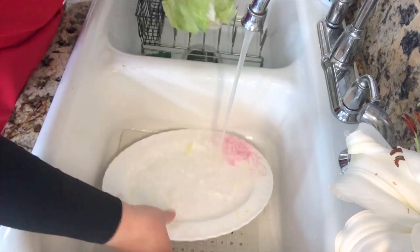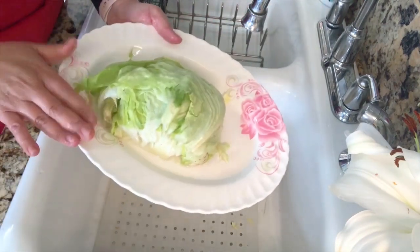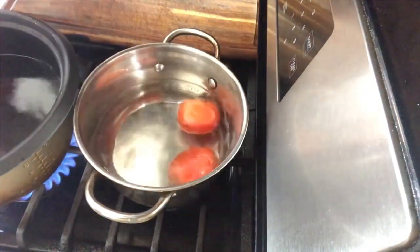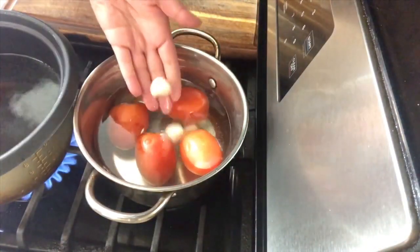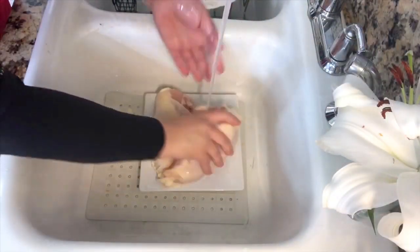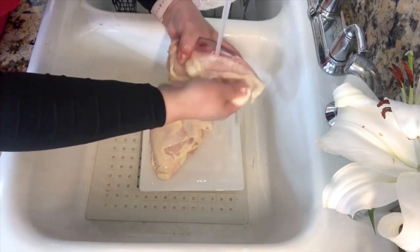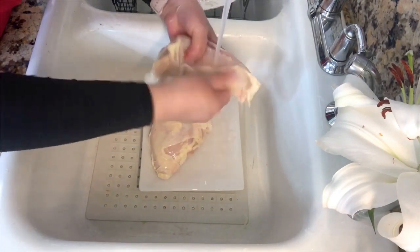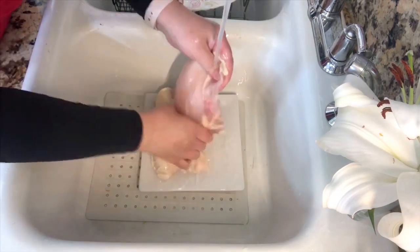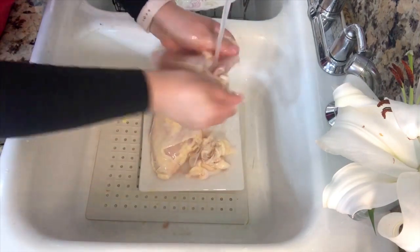This is the way I clean my lettuce. I'm going to put it aside. I have my water boiling — I'm going to start adding my tomatoes and my garlic cloves. I am going to continue washing my chicken breasts, removing the skin completely and cleaning the chicken very well until it's nice and clean.